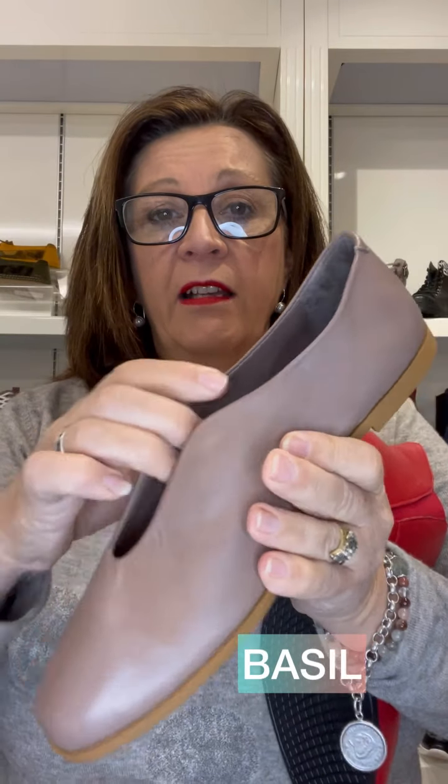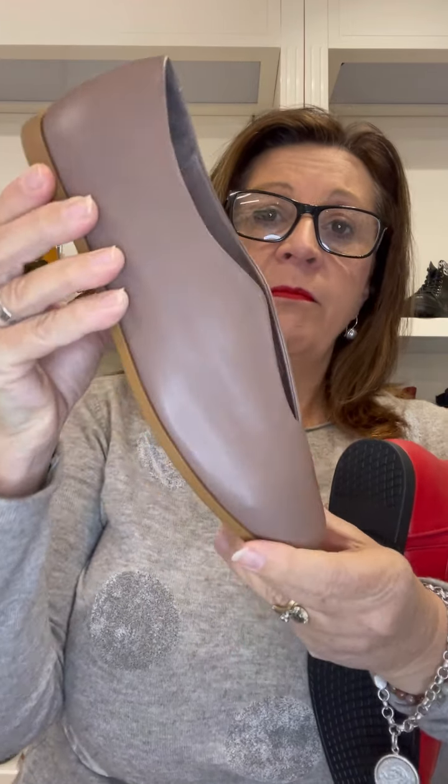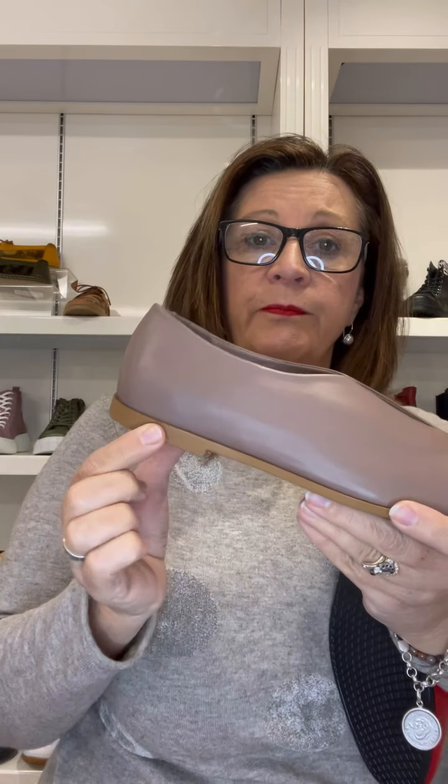Just a nice little slip-on shoe with that choker top line there. These are also made in Turkey. This one is called Basil. Again, this is very nice and soft — you can see how soft the leathers are. Just a nice little slip-on shoe, it's got a nice toe shape, a little low heel, and that's quite flexible too.